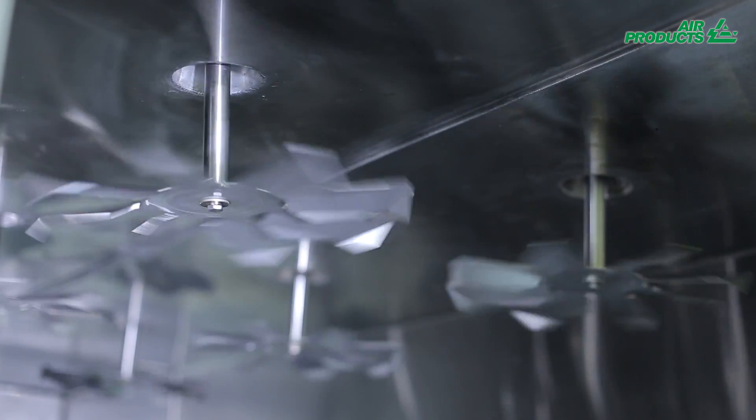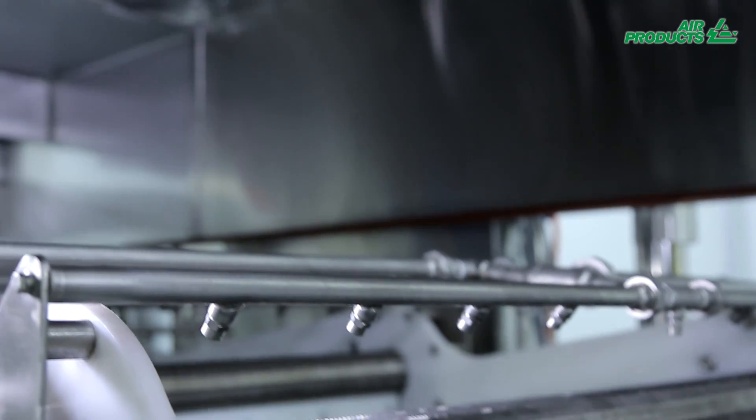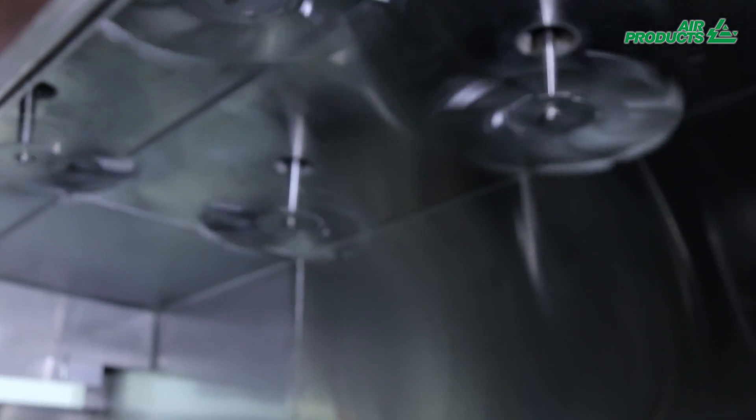Its specially designed fans disperse the vaporized liquid nitrogen throughout the tunnel for optimal efficiency, ensuring a high performance spray freezing operation.